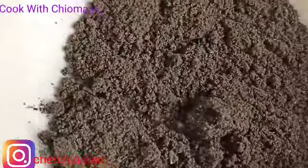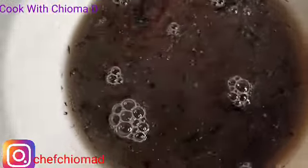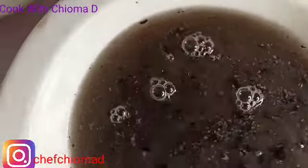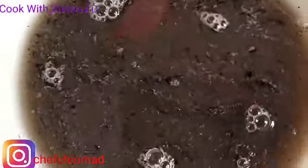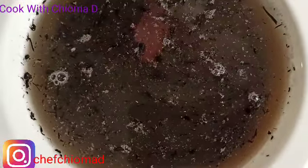This is my ungo. Like I said, you can make use of potash or ungo, but I prefer ungo. I will pour in some water and allow it to settle. You don't just pour the ungo in directly like that — it's the water that you pour in. You pour it into your breadfruit, and it helps the breadfruit to cook fast and well.